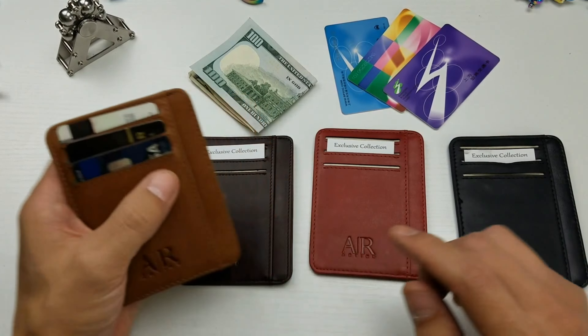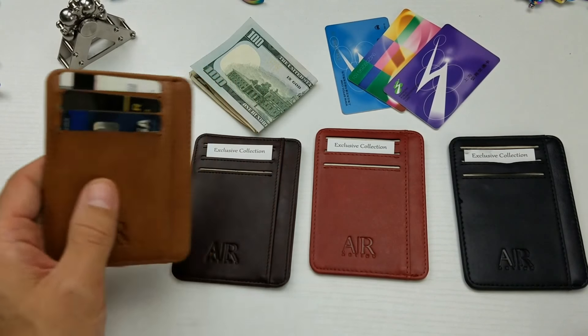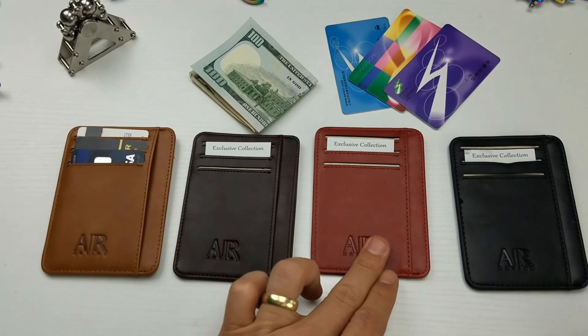It comes in four different colors and I got all four colors, but currently I'm only using this brown one right here. It comes in brown, dark brown, red, and black.